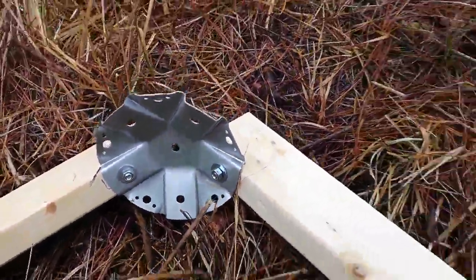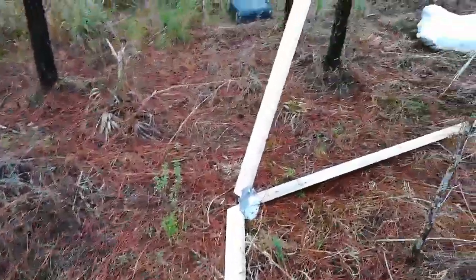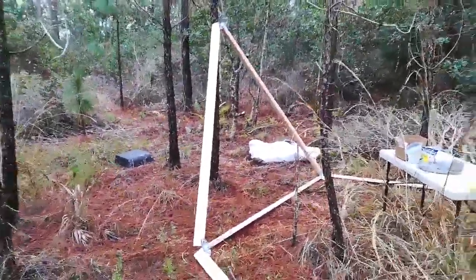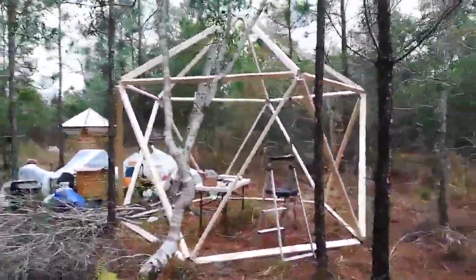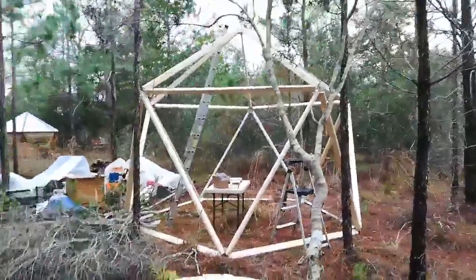I got these from Star Plate, and they give you these plates where all you do is bolt the pieces together. So there's the two by fours, and then there's the other ones, and up you go. I'm building this building backwards — I built the building first, then I'm gonna worry about the foundation.